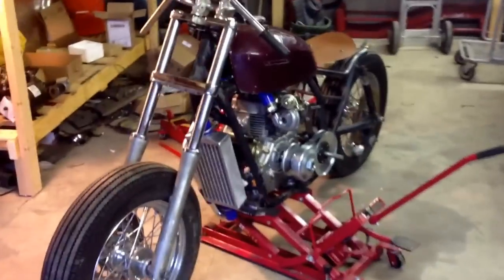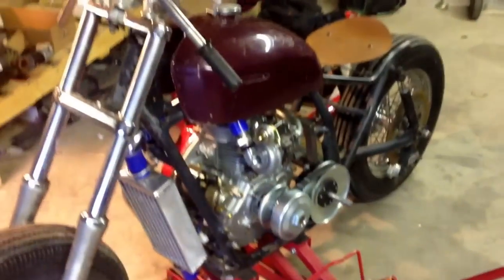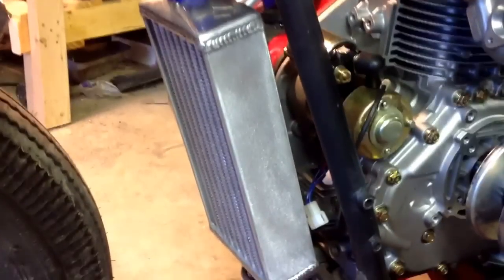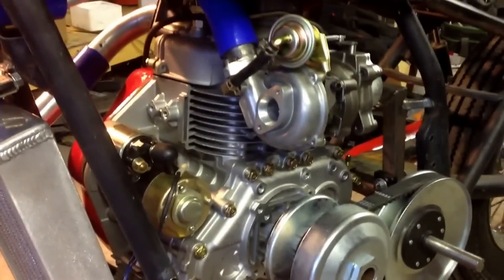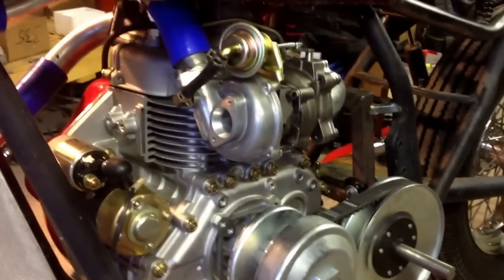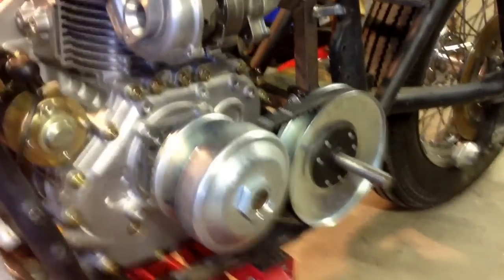This is my intercooled turbo diesel motorcycle that I've been working on. I've got a regular automotive 12-inch long intercooler, a Chinese clone Yanmar 10-horse diesel engine, one of the Ecotron turbochargers, and a Comet 40 series CVT drive.